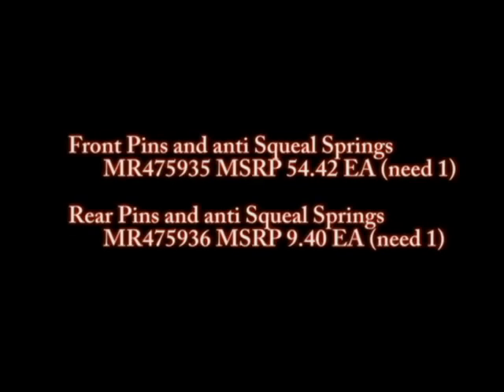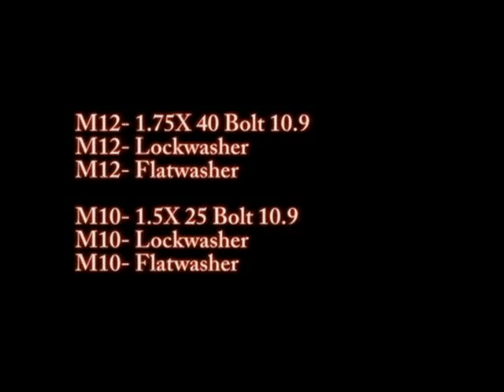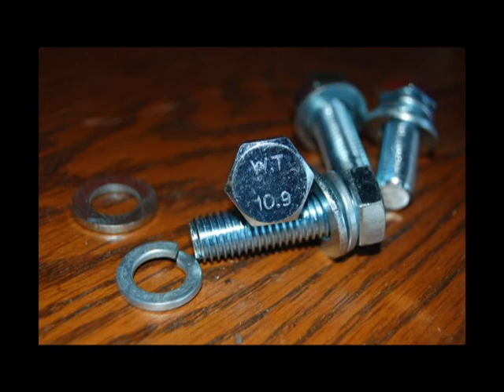If you get your calipers and they don't come with the front pins, you'll need to order a set directly from Mitsubishi. Here are the part numbers for both the front and the rear. Here are also the bolts that mount the caliper to the knuckle — make sure you get the lock washer and the flat washer as they go on the bolt as well.